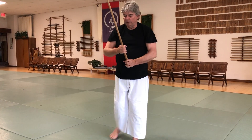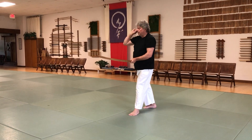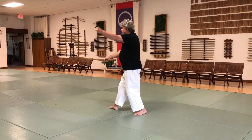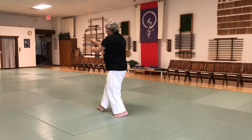And conversely, on the other side — strike coming from this side, 90 degrees. Coming from this side, 90 degrees. This side, 90 degrees.